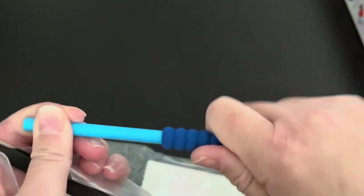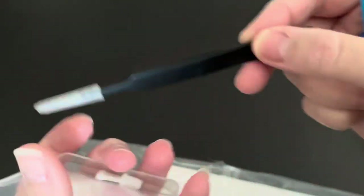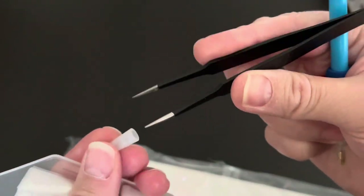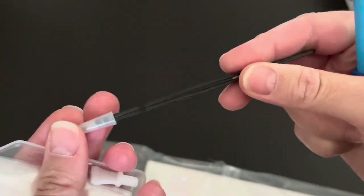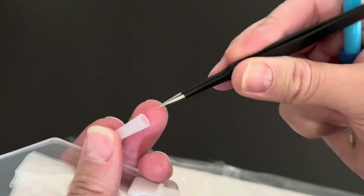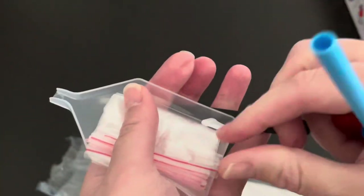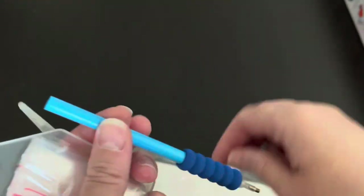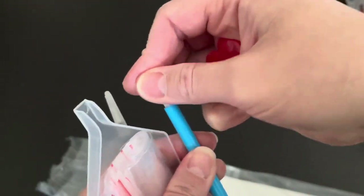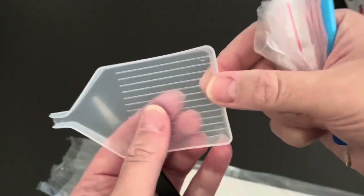Sometimes the grip is a little snugger than others. You have tweezers — these are nice ones. Sometimes you get them where they'll barely open and don't spring back as much, but these ones are really nice. There's also a four-placer multi-placer that goes on the back of the pen, and there are some baggies and a little tray.